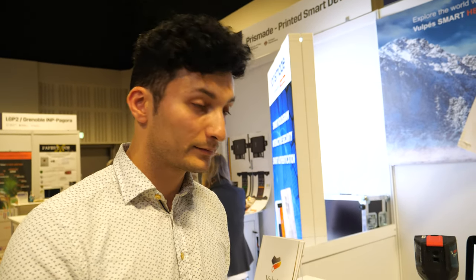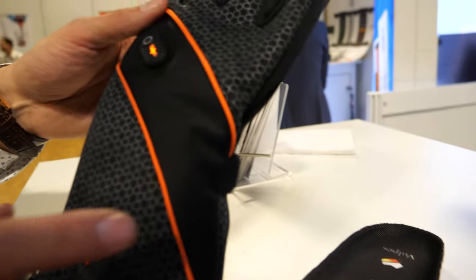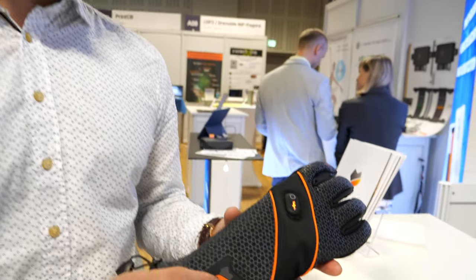When people buy clothes it's not only about the heating — they also want nice clothes. We have our own designers in-house. We've created a next-generation glove: a more urban glove for everyday use with a much better aesthetic appeal. They're smaller and less bulky, using different materials inside.